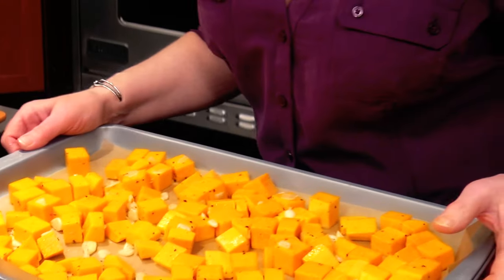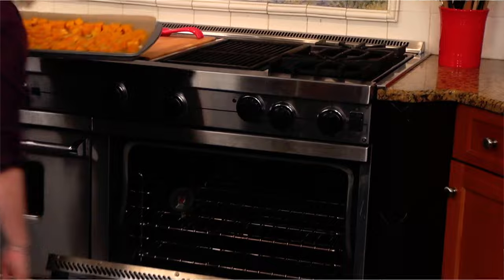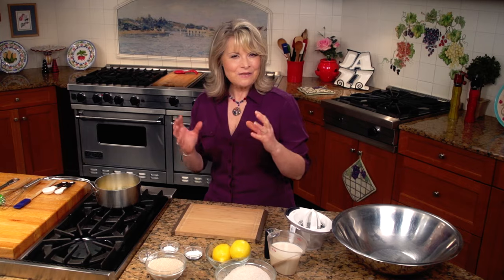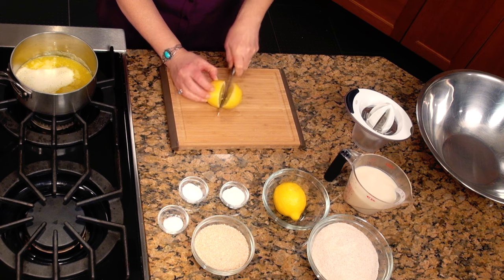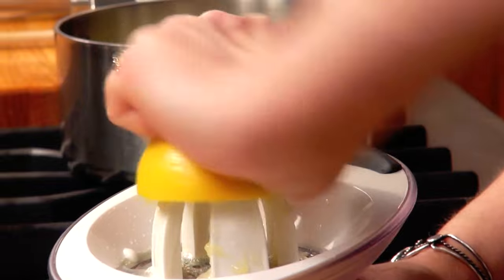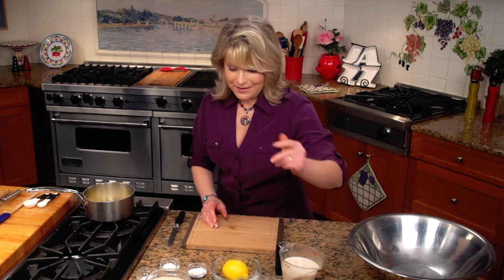Next up, let's get our dessert going — my lovely lemon cake. What would lovely lemon cake be without lemons? This lovely lemon cake has just a hint of lemon in it. It's kind of a back taste; it's really, really delicate and very quick to whip together. I'm squeezing about two tablespoons of fresh lemon juice to start with, and I'm just going to set that aside to use later on in the recipe.